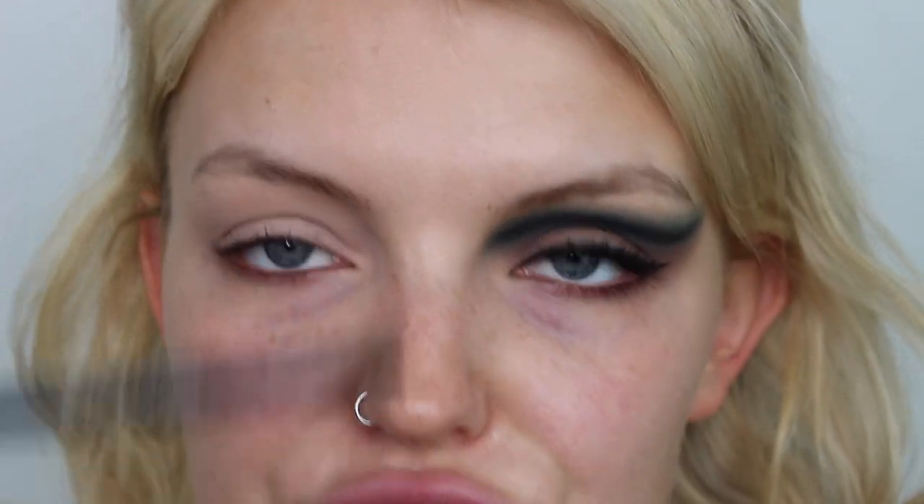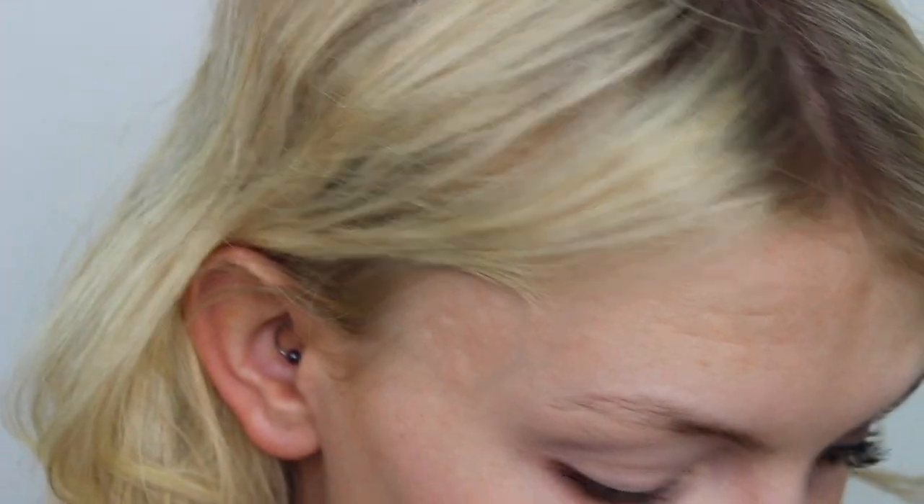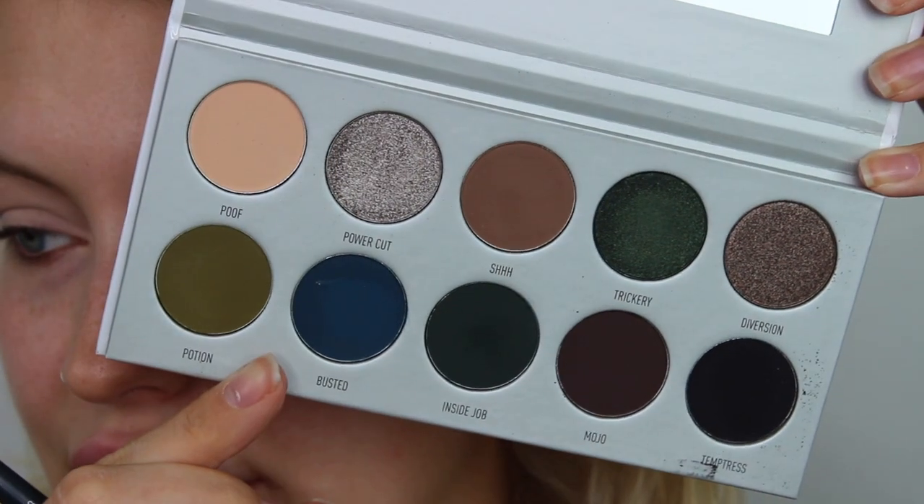Okay, so we need to start off with — say it together now — eyeshadow primer by MDK in the shade Enigma. Let's work that all over, and please excuse my eyebrows, I'm currently growing them out. Out of all three looks I was most excited to recreate Miley Cyrus' look because she just looks so smoking hot and I just love a bit of grunge. What I did to start off with was map out the shape of the floating liner using the 24-7 Glide-On Pencil by MDK in the shade Invasion.